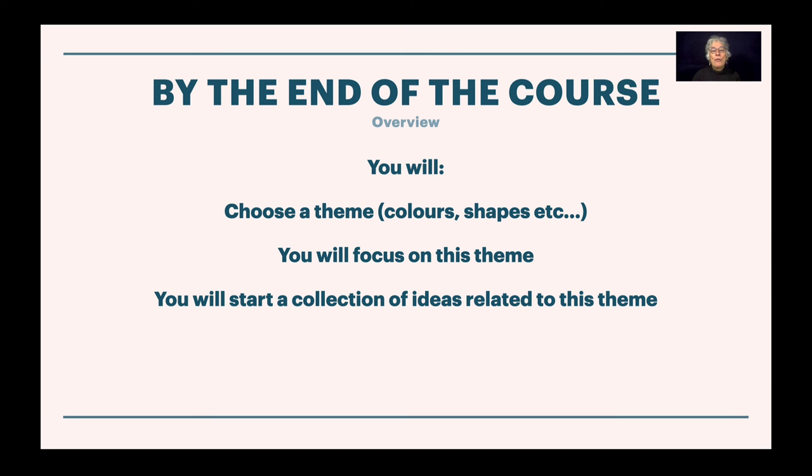By the end of the course, you will be able to choose a theme — whether that's colors, shapes, textures, anything. You will focus on this theme and you will start a collection of ideas related to it. So join me in the next video and we'll start there.